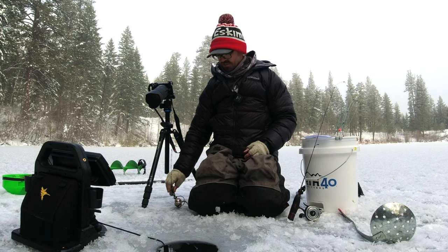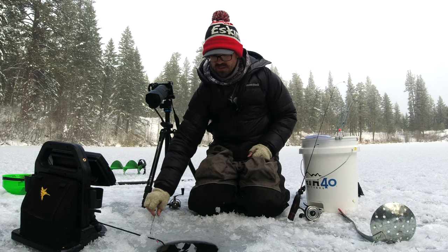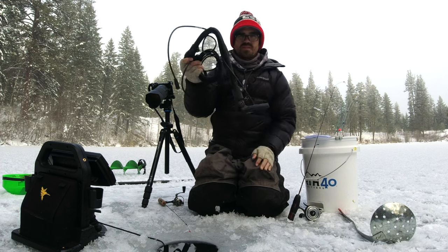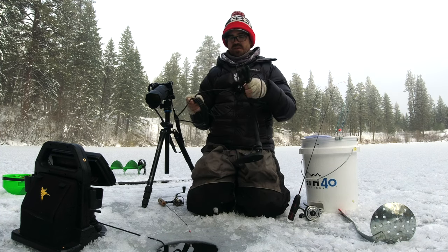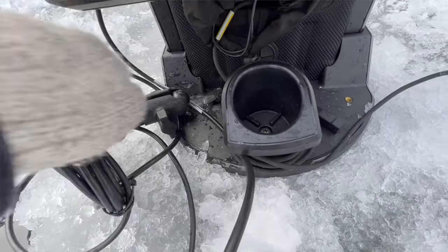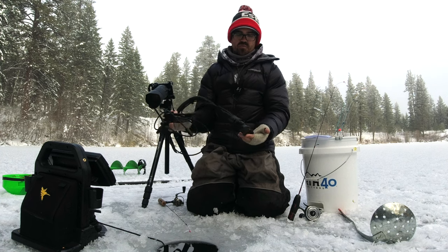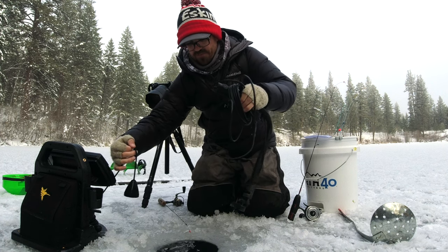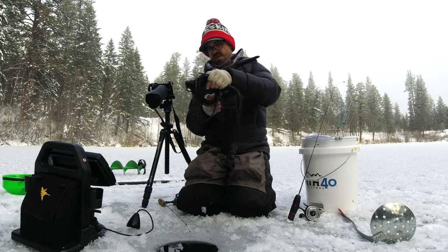We're going to leave the unit in ice fishing mode and switch out to the open water transducer. I have it on a RAM Mounts arm because I use it over the side of the rail on my kayak, but I put a RAM ball on the base of my shuttle which should make it easy to attach and run this transducer down over the hole. This is the hardest part - figuring out how to deploy open water transducers since they're not designed the same way as the round ice fishing transducers.